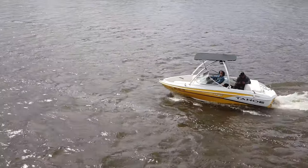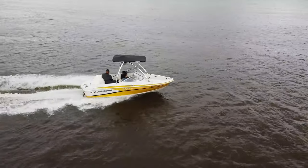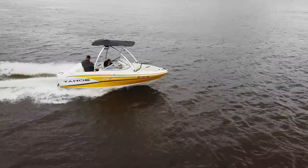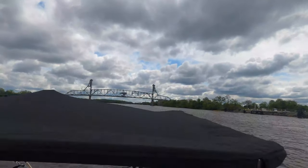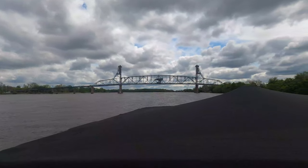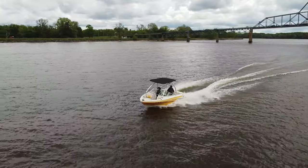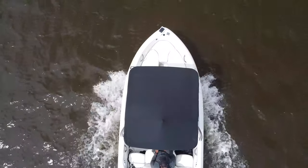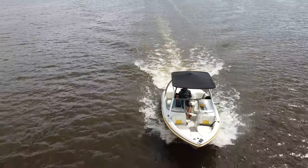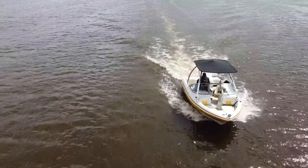This is the final look — we're out on the water. It held up great in the wind; I had it up to 30 miles an hour and there was no rattling, no shaking — it was really strong. I even had it pulled on the trailer up to 50 miles an hour and again it was super strong, no shaking, no rattling, no fabric flapping. Really pleased with it, and if I can answer any questions I'd be happy to. Thanks for watching.